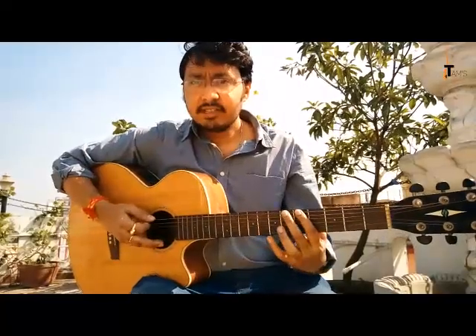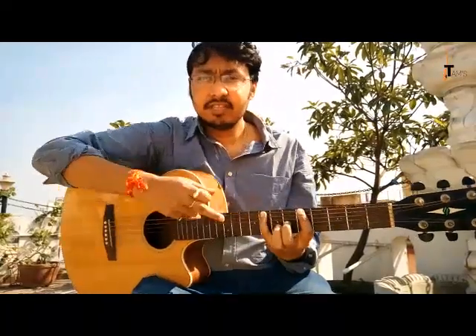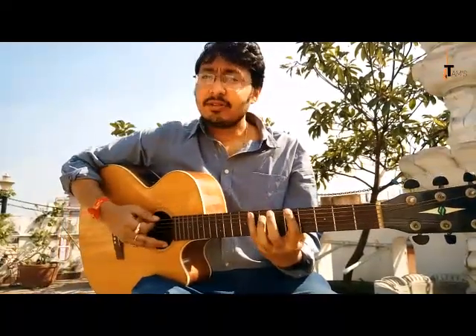I'll tell you the notes of A minor pentatonic scale. Put your first finger on the fifth fret, sixth string. Let's learn the shape first, then I'll talk about the notes. The shape is pretty symmetrical. One then four — four is on the eighth fret. If one is here, two will be here, three will be here, and four will be here. That's the standard way of fingering the guitar.